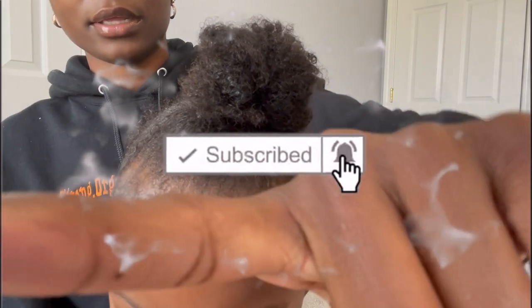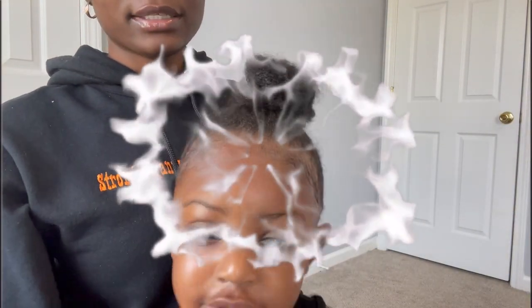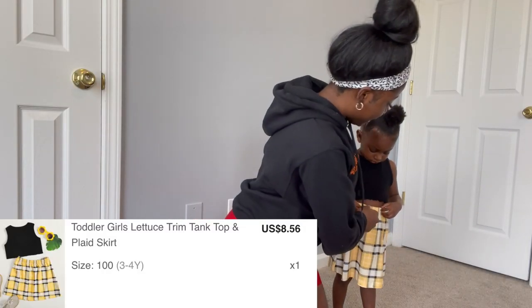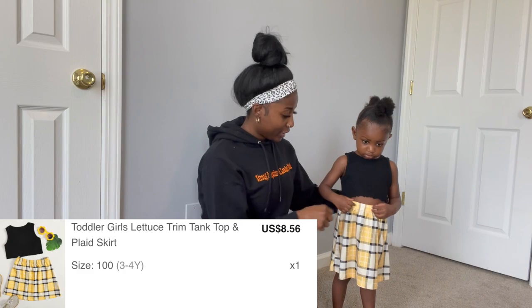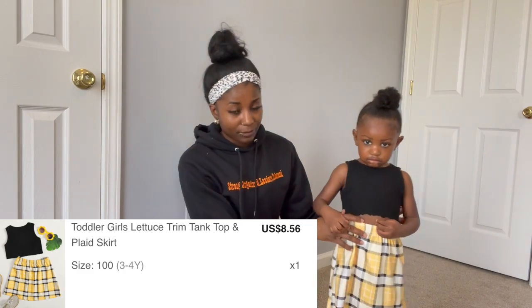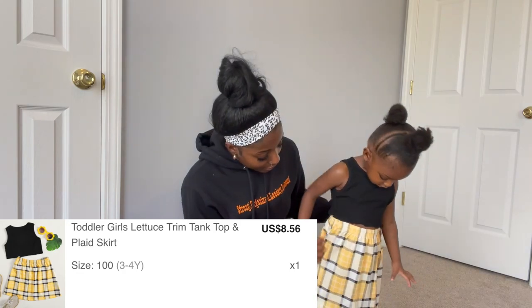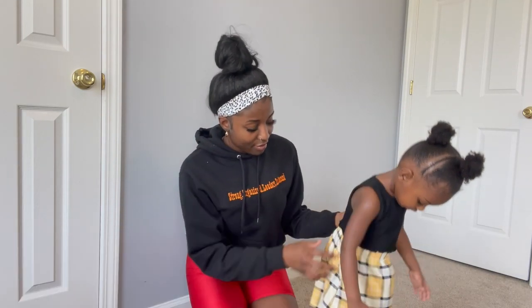The direct link to each outfit will be in the description box below. Let's go ahead and get this video started before she gets agitated and wants to take a nap. So this is outfit number one — a picture will be on the screen. It's split up, so we have a top and a skirt, making it a two-piece outfit.